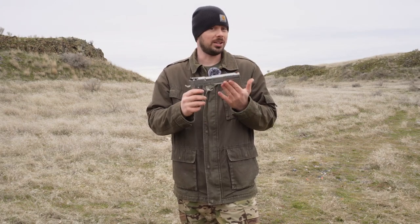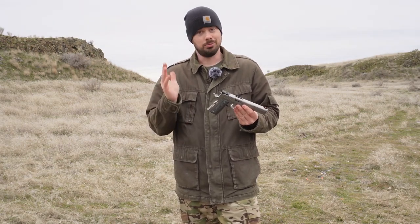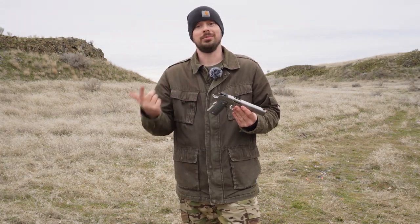First off, I want to give a special shout out to Oryx Arms for making this purchase possible. Paul there helped me obtain this work of art from Bull Armory. So again, big shout out to Oryx Arms down in Texas — if you want one, give Paul a call.